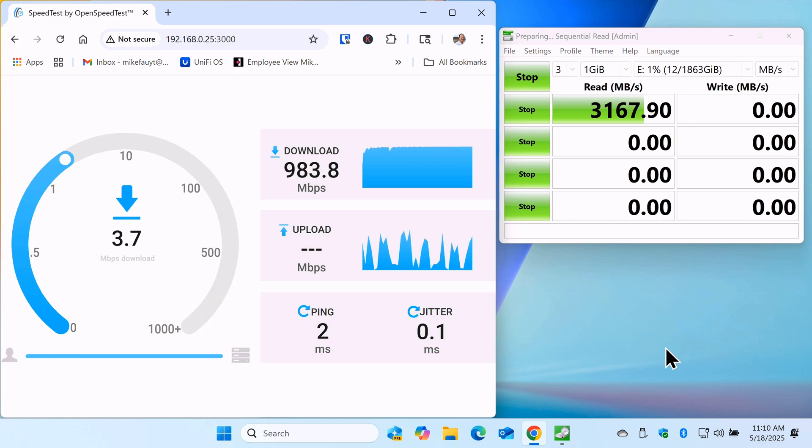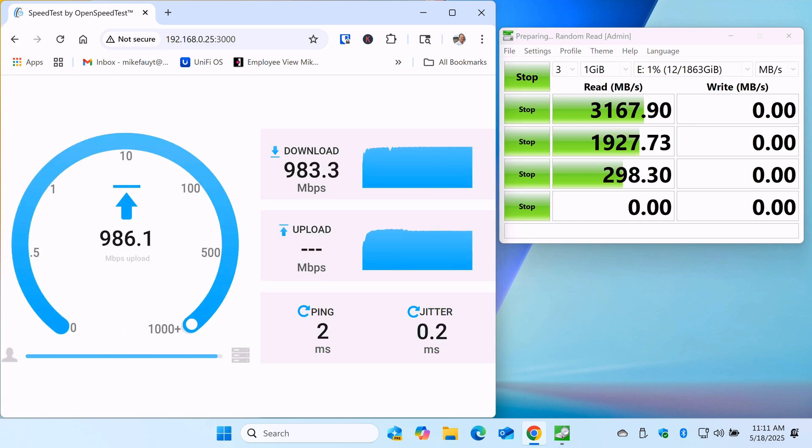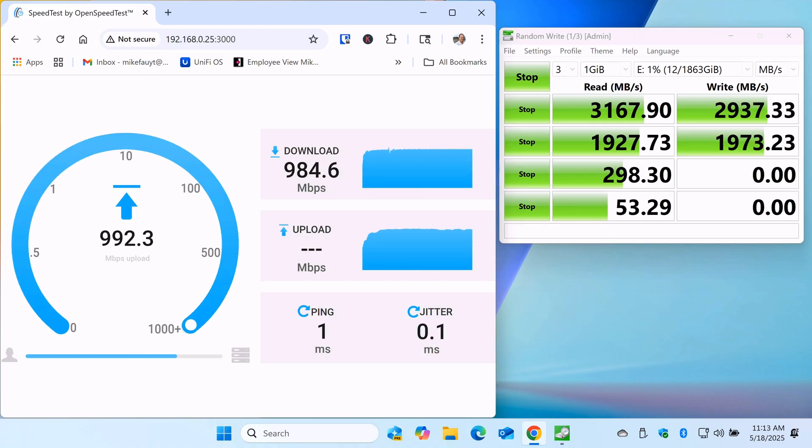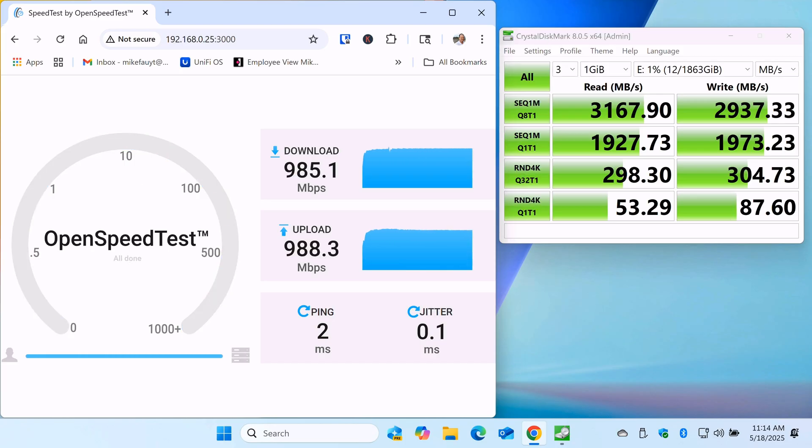As you can see from this test, I'm able to run a second monitor, push the 1-gig port to the max, and run the external SSD at approximately 3,100 megabytes per second of read speeds and about 2,937 megabytes per second of write speeds.